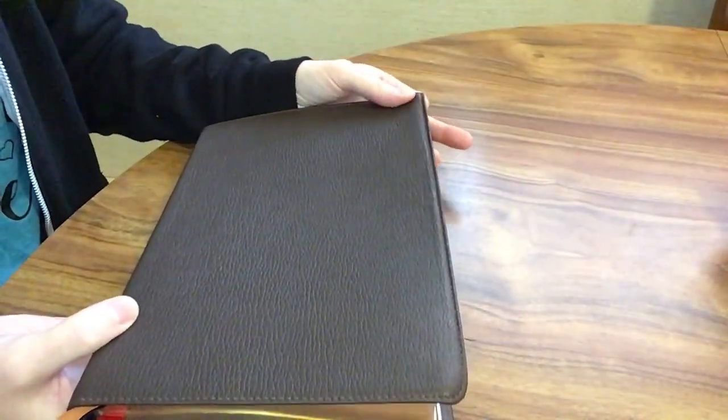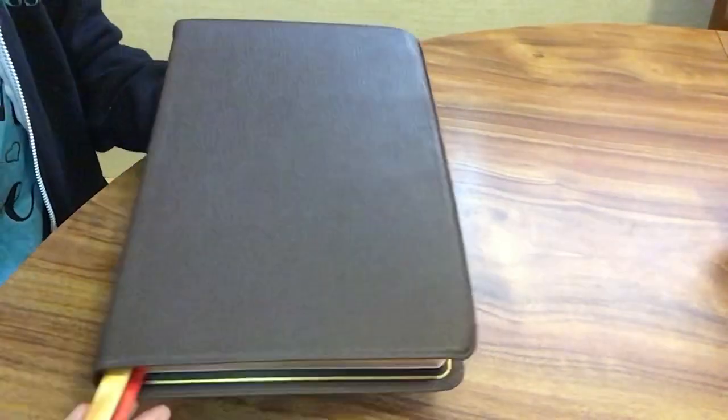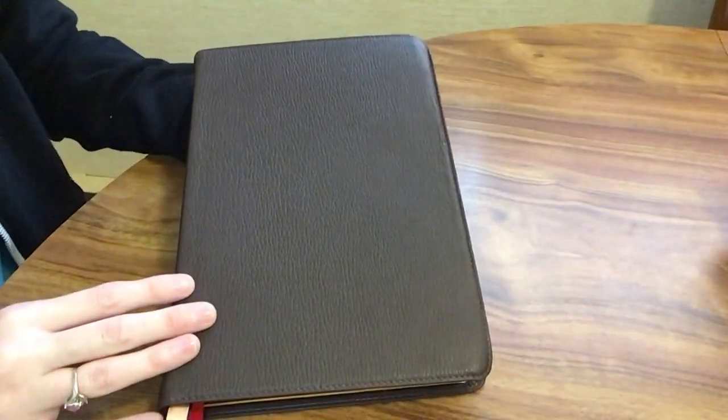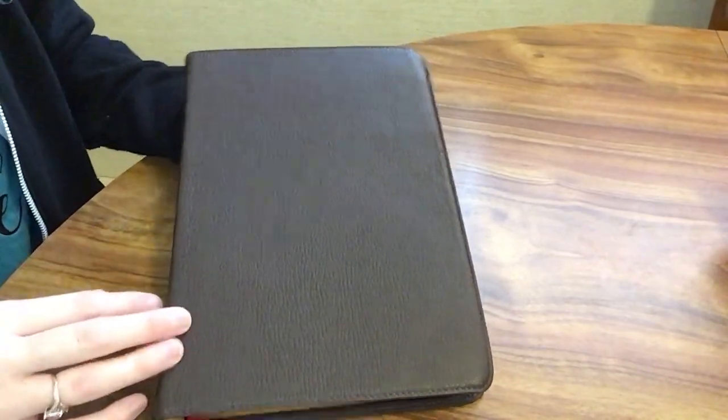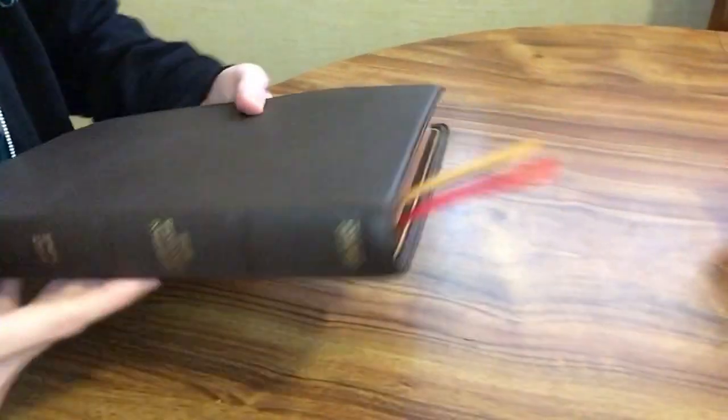I like this one because it is CSB, it's easy to carry, it's a nice size, the font size is pretty good and easy to read. I was excited to see this thin line in the handcrafted collection.